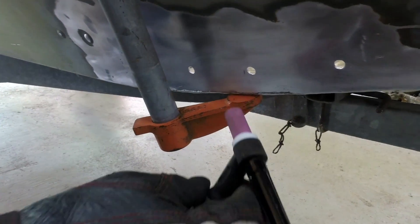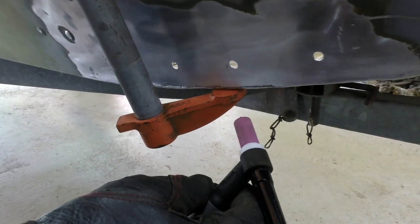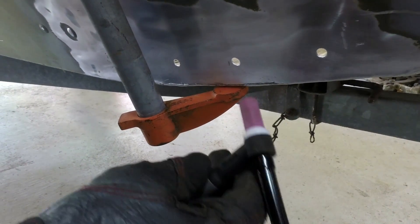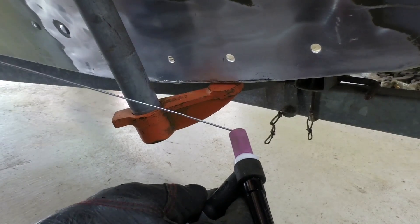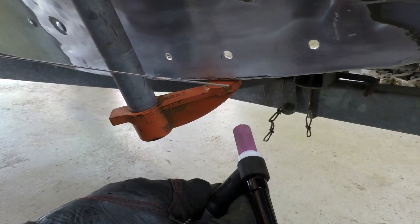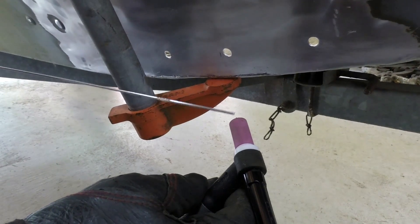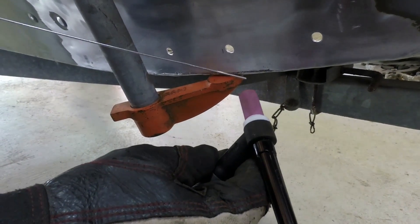We've got the machine set at about 250 hertz, around 100 amps. I'm probably not going to need that much, but there is a large area to add heat to. I'm using a 3/32 tungsten, 75% unbalanced, with a 1/16th filler metal — a 4043. What we're going to do is just put a couple of tack welds right across the bottom just to hold everything in place before we start moving it.